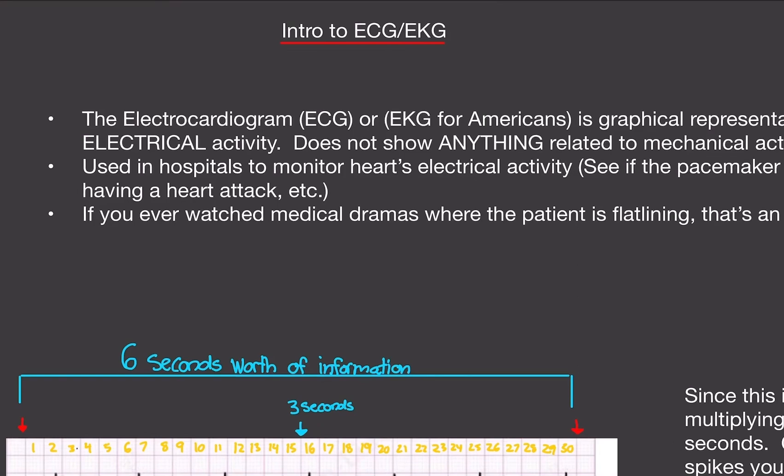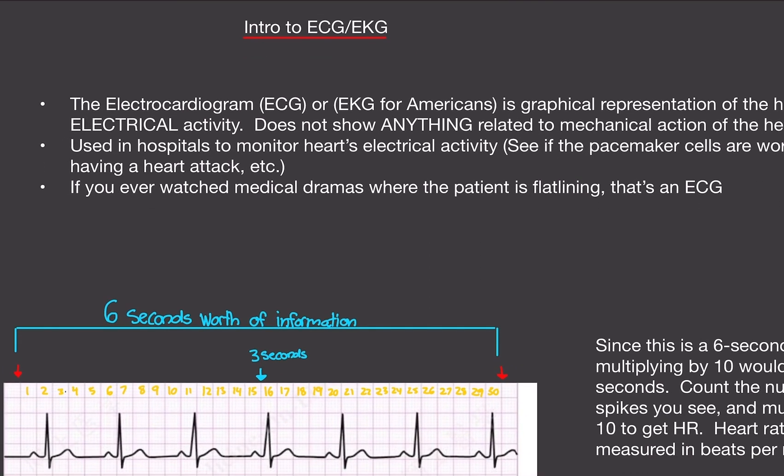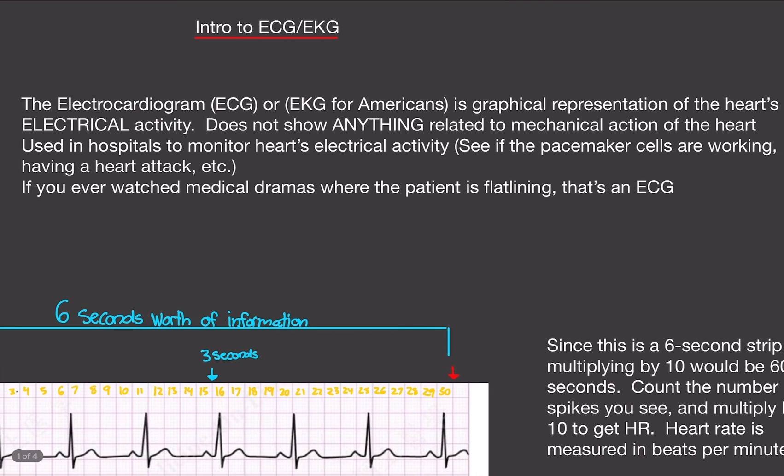Welcome back. In this video we're going to go over the intro to ECG or EKG. The electrocardiogram, also known as ECG for short, or EKG in America, is a graphical representation of the heart's electrical activity.